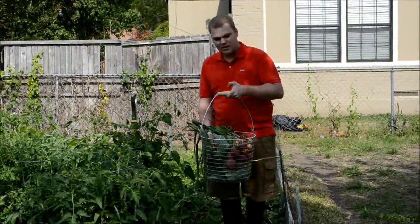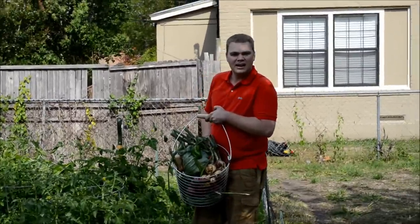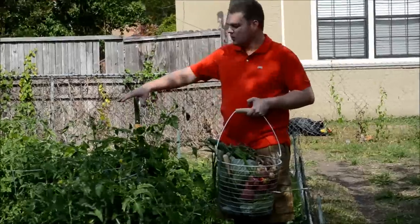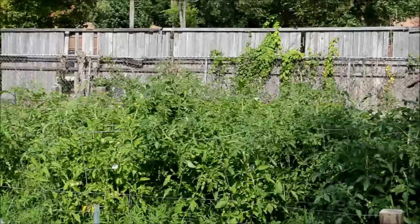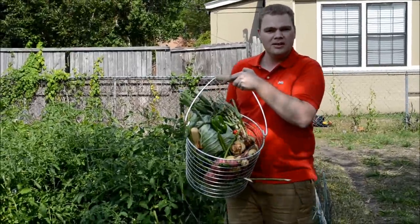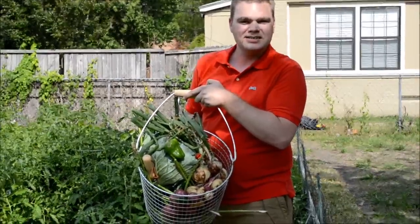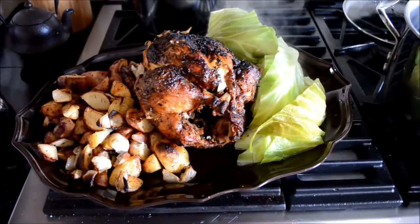Today we did pretty good picking a nice variety of items from our garden. Over the next week we will have a lot more tomatoes to start eating. As you can see today, we did a good job — stay tuned and see what else is yet to come.